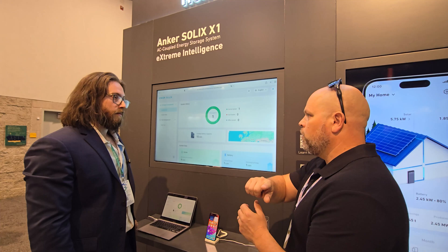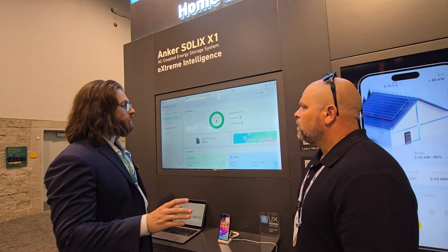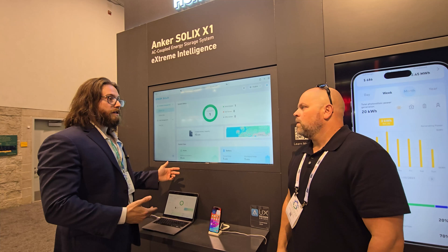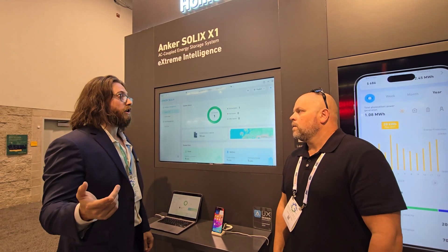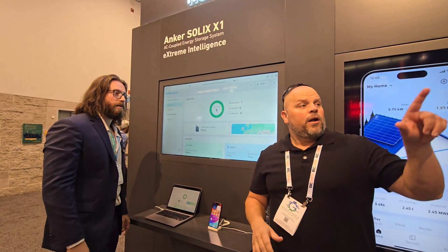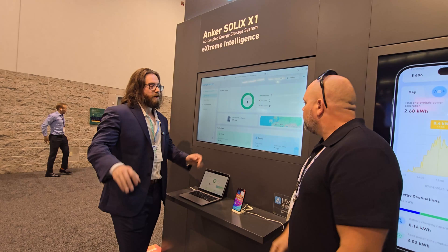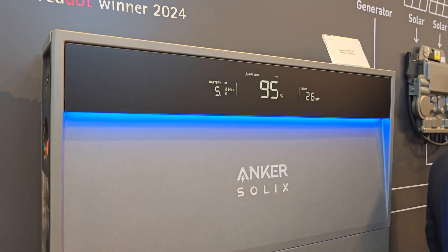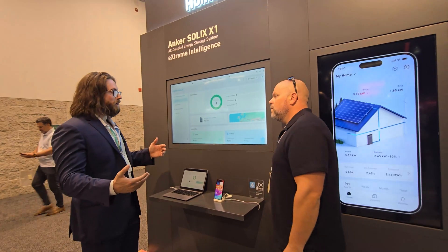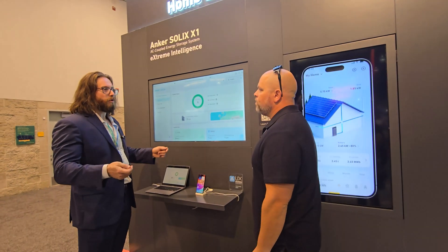Back on the X1 solution — do you have to have the Anker micro inverter in the system, or can you just use the inverter itself? You can just use the inverter itself. If you don't have solar, you could charge the battery off the grid. The system is also brand agnostic on the micro inverters — it's AC coupled, so it doesn't matter what brand of micro inverter you use. Does the inverter have a DC input as well? It does not — it's strictly AC coupled. That's good to clarify, because being AC coupled means there's no issue with what brands are accepted and no communication required between different products.